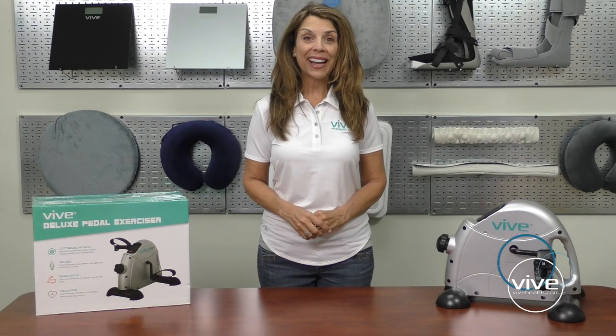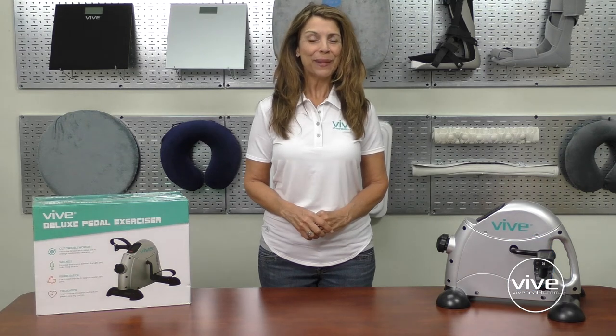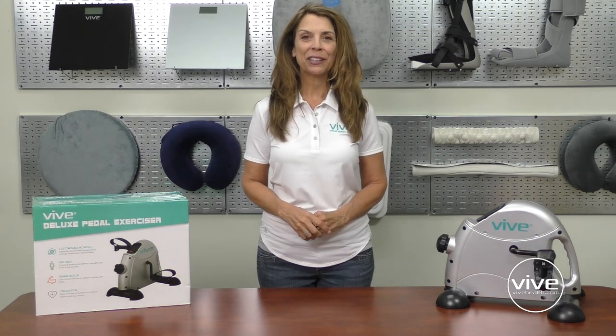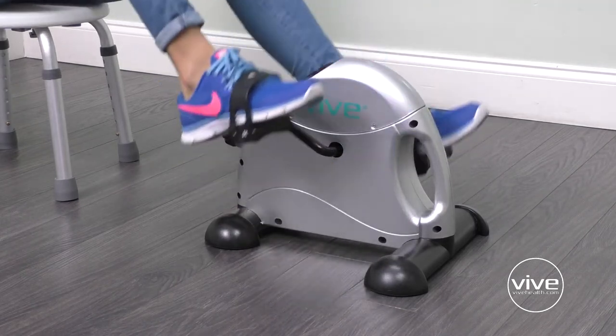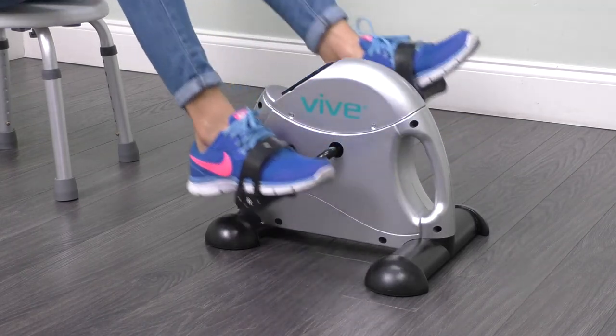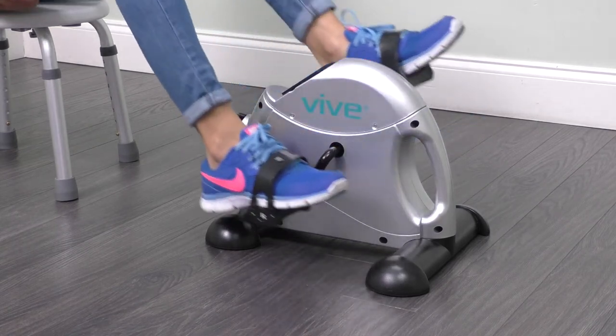Hi, I'm Karen from vivehealth.com. The Vive Pedal Exerciser lets you get a low-impact rehabilitating workout in, no matter where you are. Use it at home, under your desk at work, or anywhere in between.